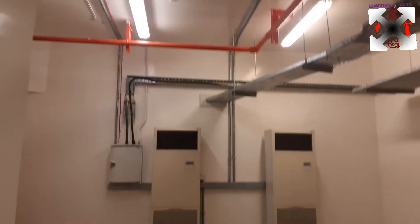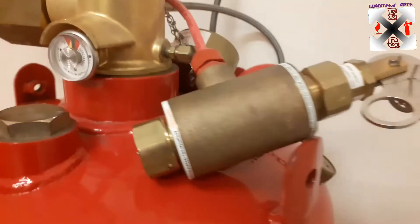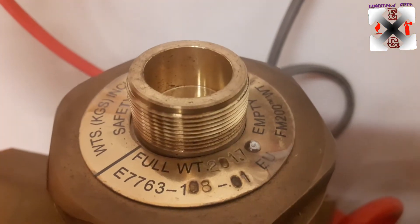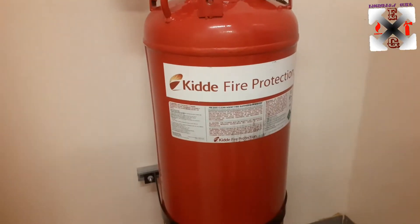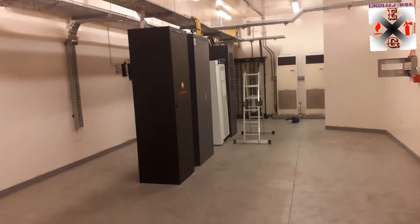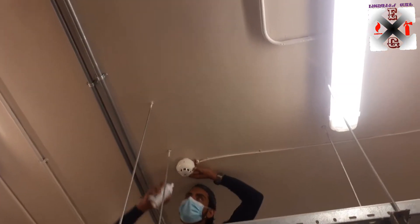We are protecting the systems here. Here is the cylinder — and because we're going to test, we have removed the solenoid. This is the solenoid we just removed. This is the pressure switch. The cylinder's full weight is 201.7 kg — quite a huge cylinder — and that is what we are using to protect the communication room, the water phone room as you can see.